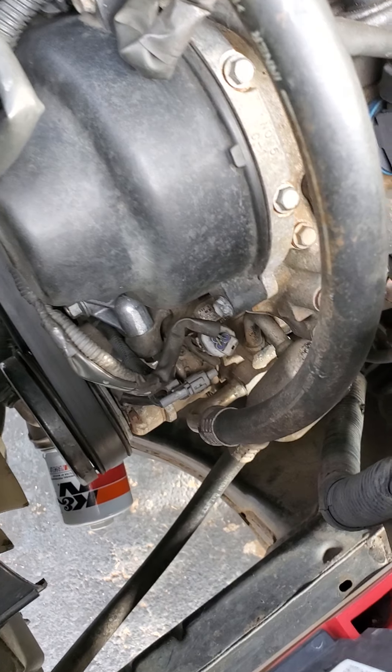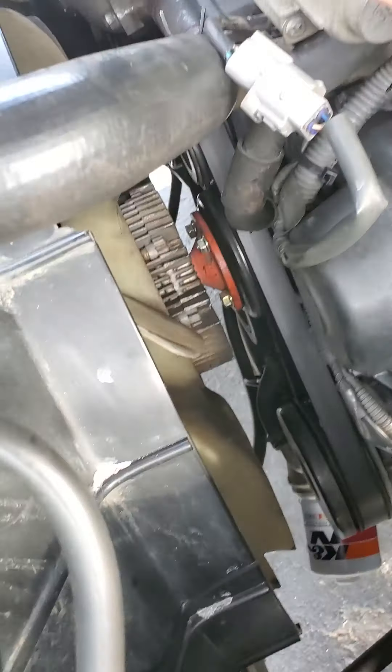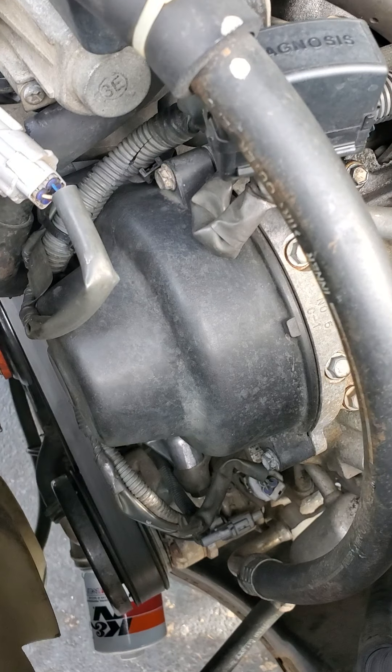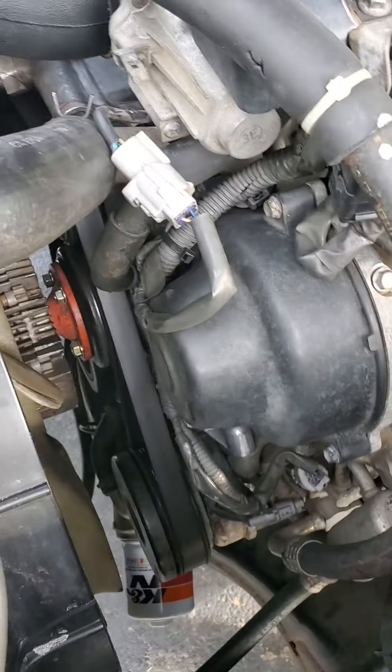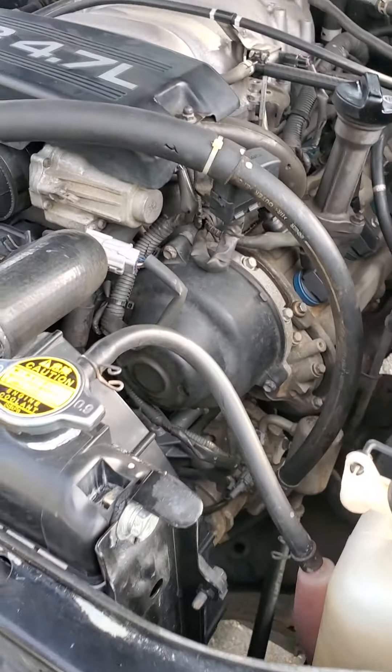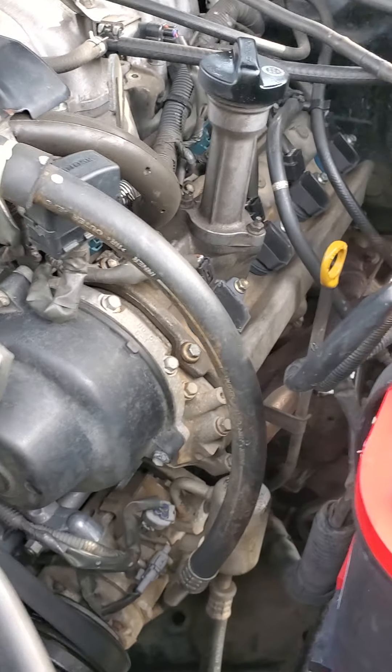Other than that, the engine temperature stays around 188, which is what I saw last. So the coolant's doing its job and the engine's staying cool. But nonetheless, those problems have to be addressed. But that's it for today on my 2UZ — see you guys later.